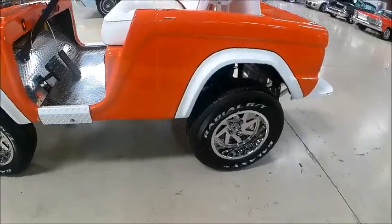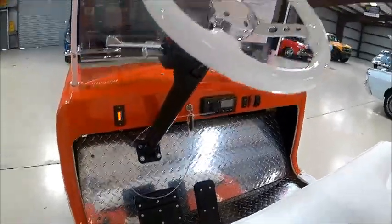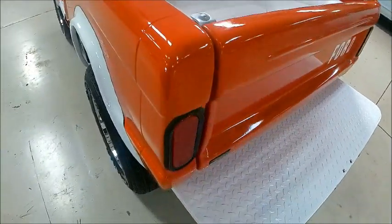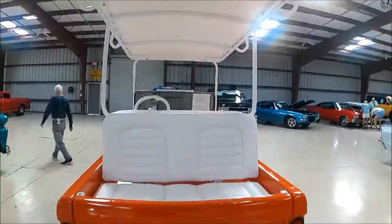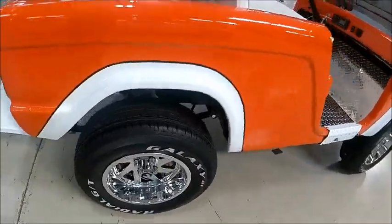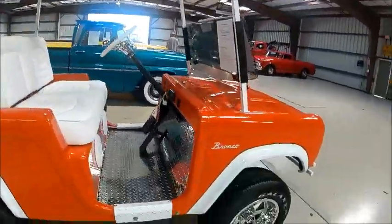It's pretty, and you can always joke about it — it's your Bronco that didn't need any gas or oil. It's electric. It was built on a golf cart chassis, and these golf carts are fairly common here in The Villages in central Florida.